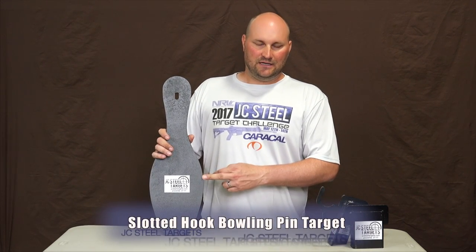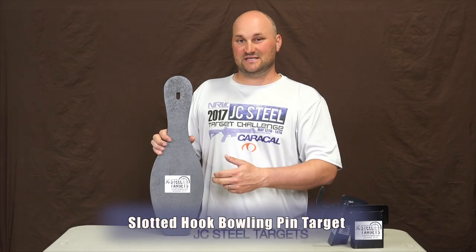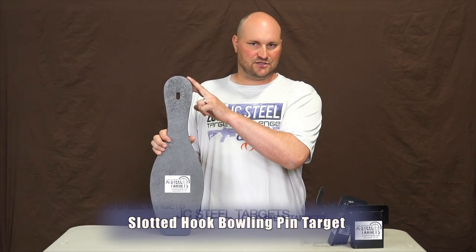Today I want to show you our bowling pin target. This target comes in 3/8ths premium AR-500. It measures 7 inches wide and 23 and a half inches tall.